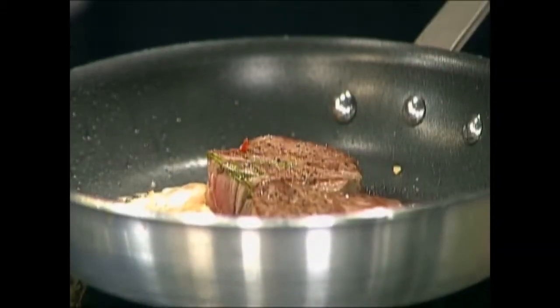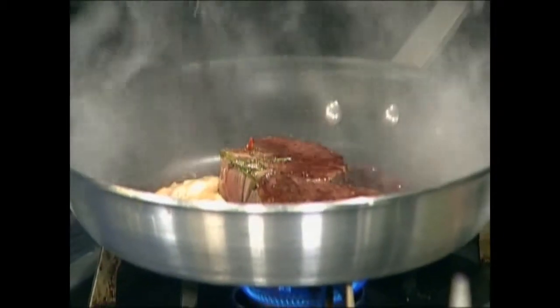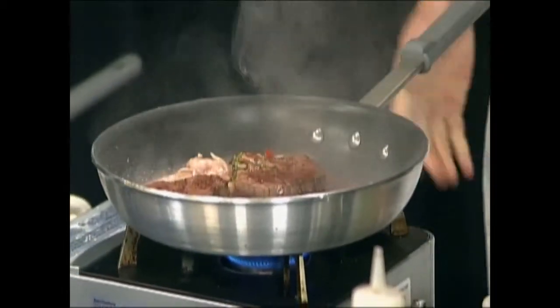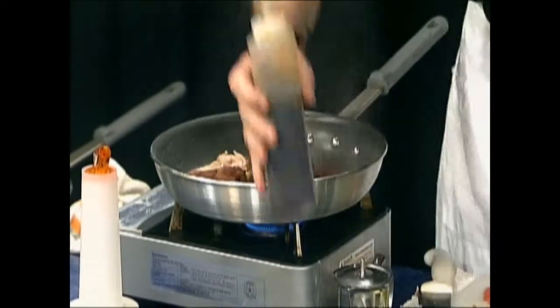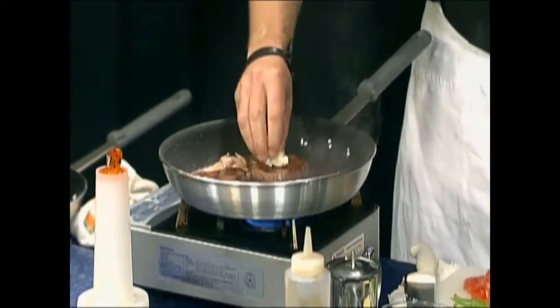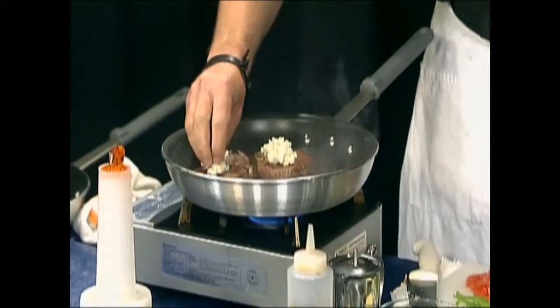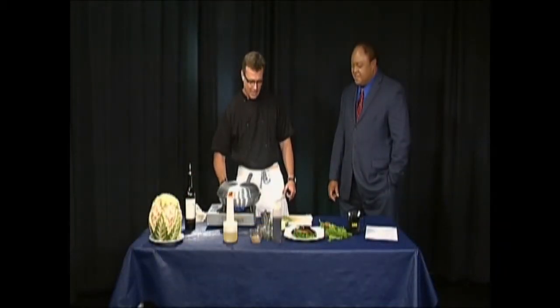Flip it over — see, it's already getting nice and brown and the shrimp are getting pink. Then I'm going to hit it with a little bit of cabernet, which burns off. I hit it with a little bit of beef consommé, and then — this is why it's called the Blue Moo — I'm going to put a little bit of Maytag blue cheese right on top. The blue cheese and the filet mignon just accent each other.